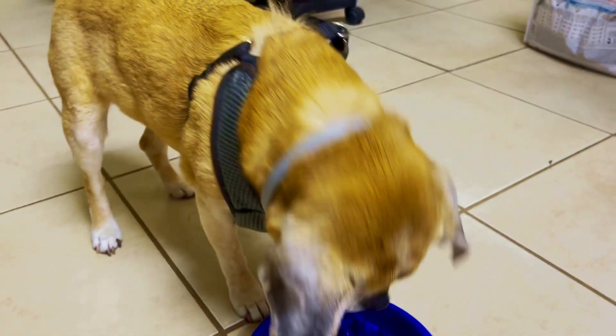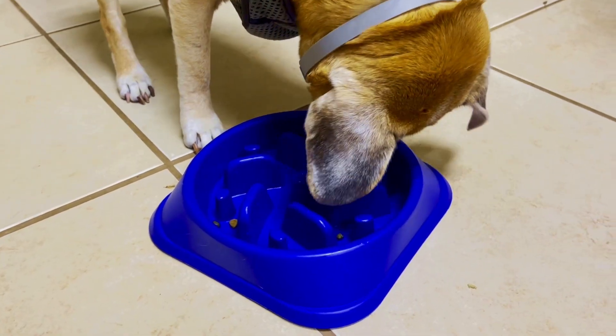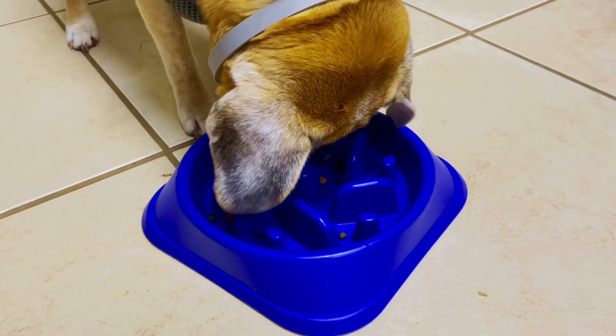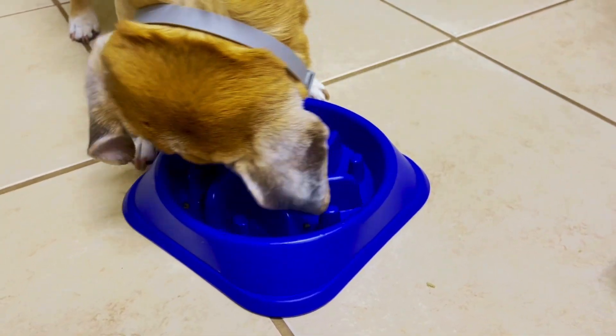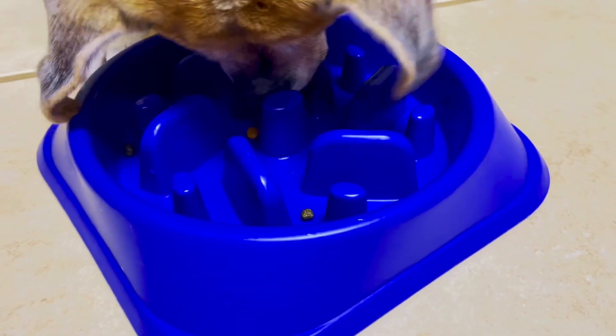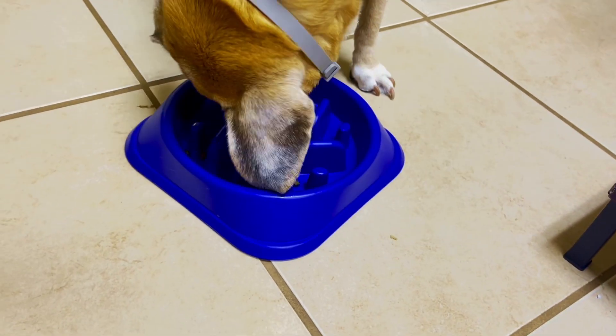This is Como eating as slowly as you'll ever see it. Thanks for watching — we really appreciate it. If you'd like, subscribe to our channel, Eclectic Ideas, and just let us know down below what you've done to help your dog eat more slowly. Good luck with your pet and happy eating.